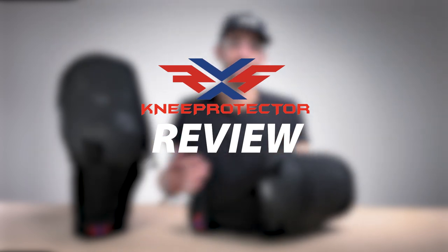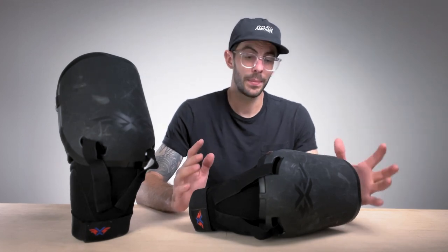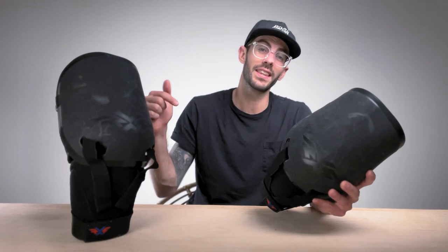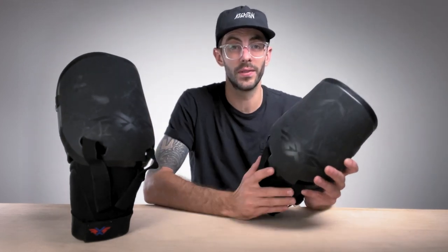These could be the best ones yet. It's been almost two years since I've done a review on these RxS Knee Guards, and if you're not familiar with who RxS is, they're basically a mask company out of Switzerland. From time to time they like to dabble in other goalie products just like these Knee Guards. I talk more on that in the review I did two years ago, so I'll link that down below. But let's go ahead and dive into how I feel about these Knee Guards two years later.